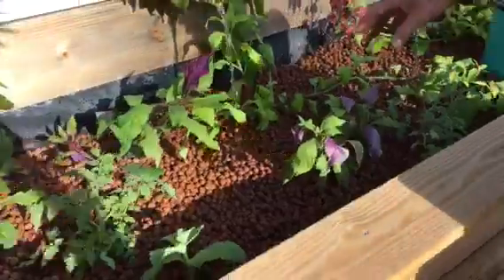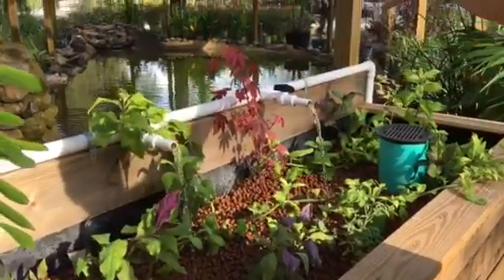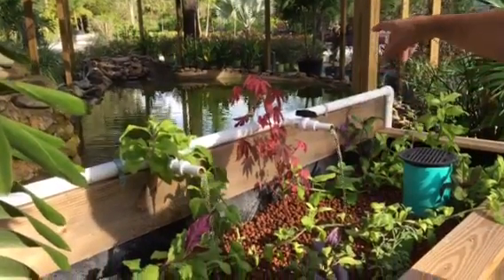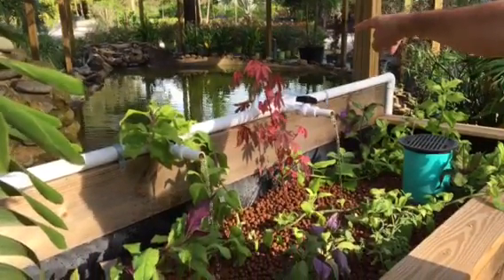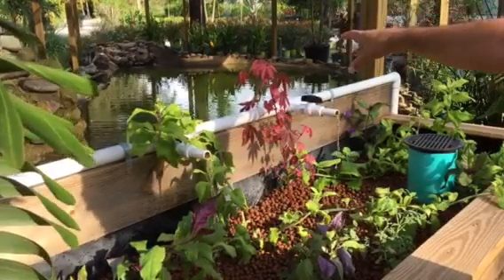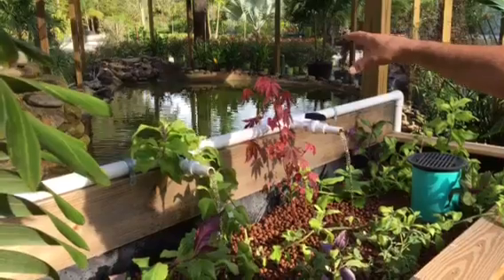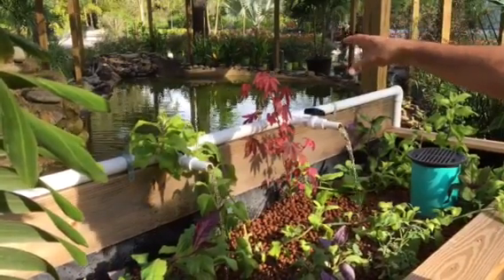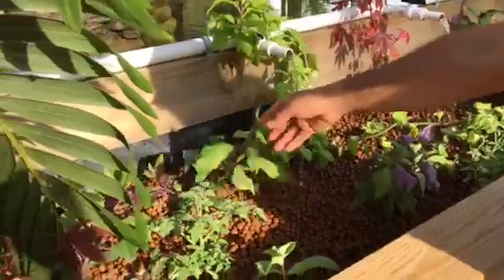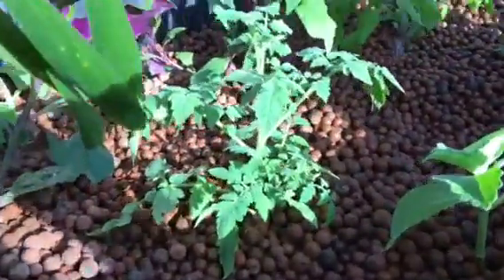This garden bed acts as a filter and we're controlling the water quality. When we first installed this system there was an algae bloom in the pond and the pH was nine. In just over two weeks we were able to drop that pH value from nine to 7.4. At 7.4, I was then able to comfortably start growing the plants you can see in this system right now.